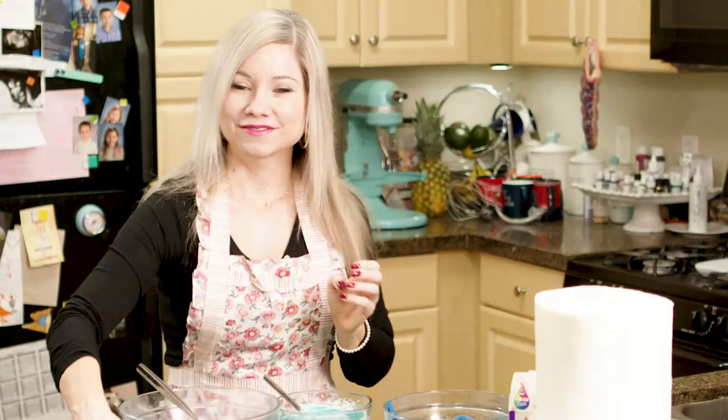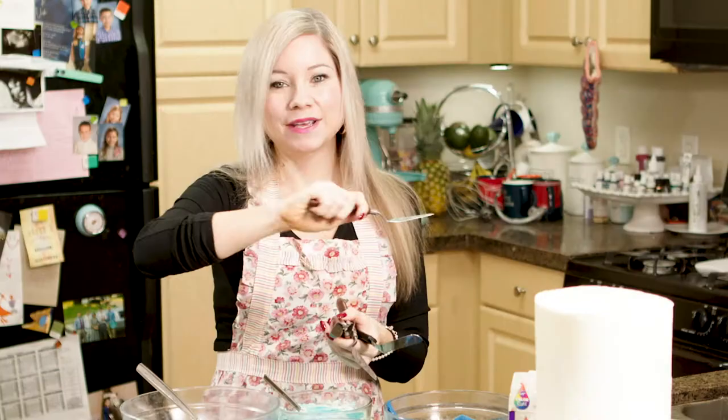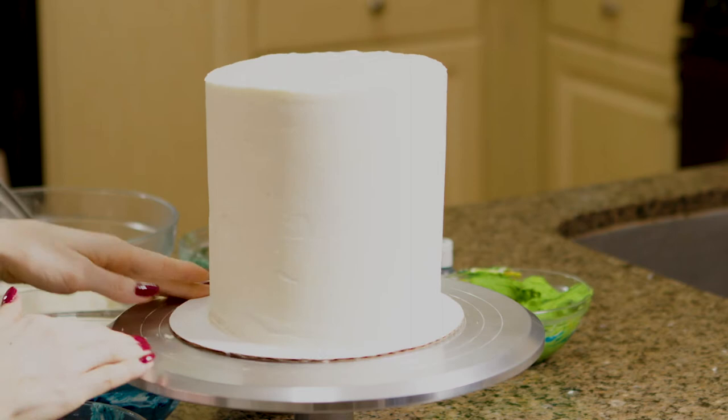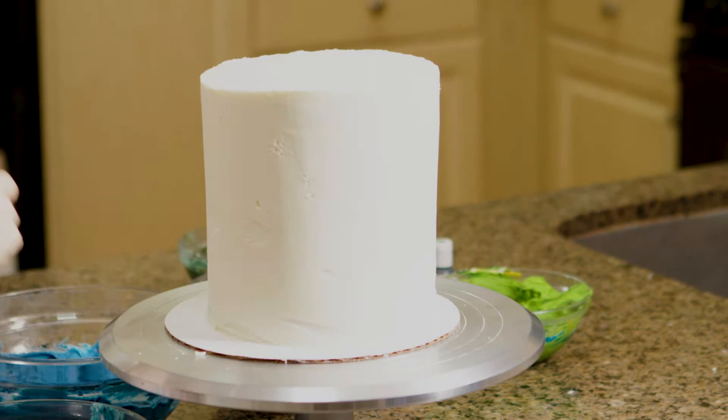I'm going to be using lots of different palette knives to paint in with the buttercream and create those really beautiful layers. To get started, I want to make this like a 3D mountain — I've seen other versions and I just think it looks so beautiful. So I'm going to start by basically sculpting frosting mountains over the top.